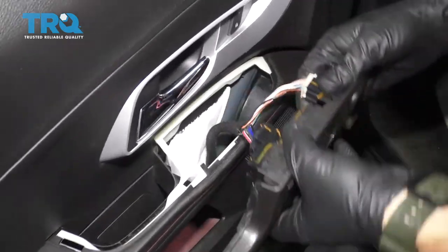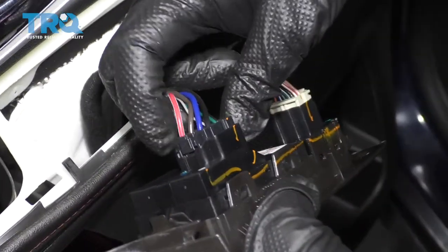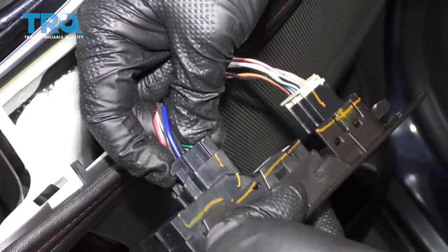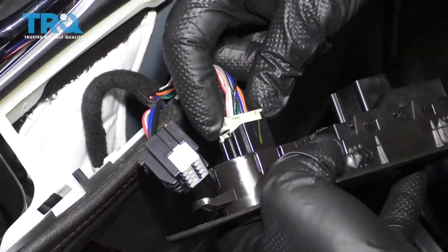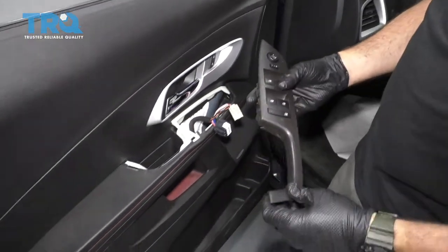Once this is removed, you'll have access to the two connectors here. Apply a little bit of pressure to this retainer clip, squeeze it, and just wiggle that connector. Do the same thing with the second connector — apply a little bit of pressure, bring it in, wiggle it, and there is your switch.